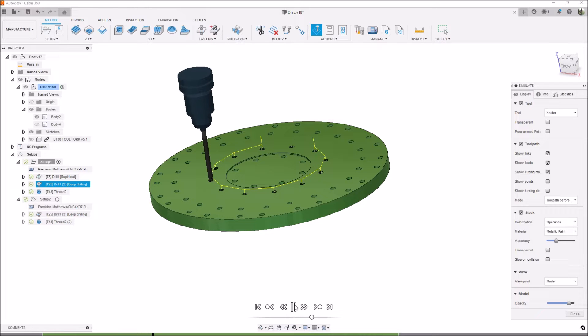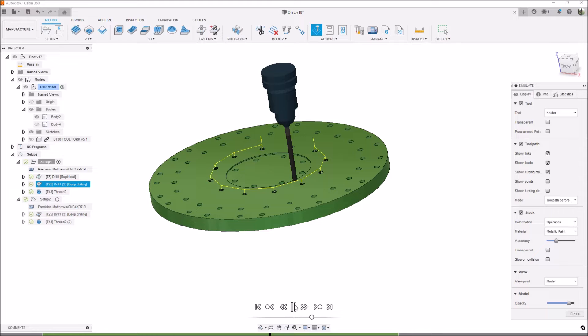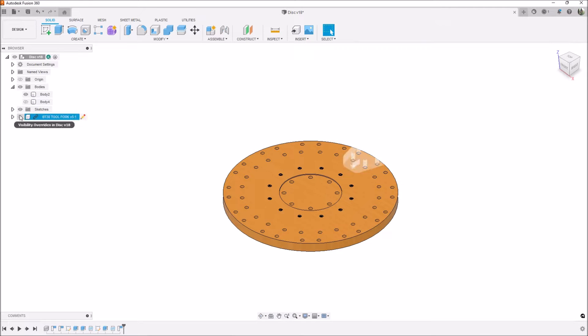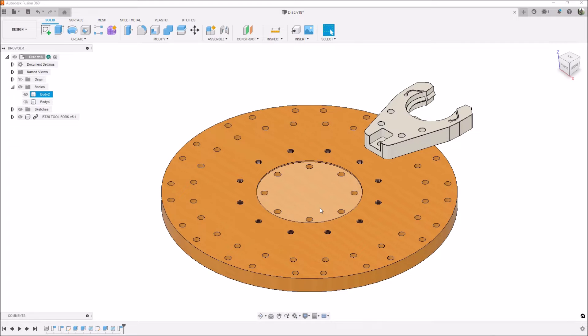Then I came back and did the drilling operation — peck drilling at 3,000 RPMs, five inches a minute, going about 60 thousandths depth of cut per peck with a 5mm drill. The next operation is the M6 by 1 thread mill passes. I like to do two passes just to clean it up. So that is the modification for the fork disc — let's go out to the Precision Matthews and drill and thread mill these holes.